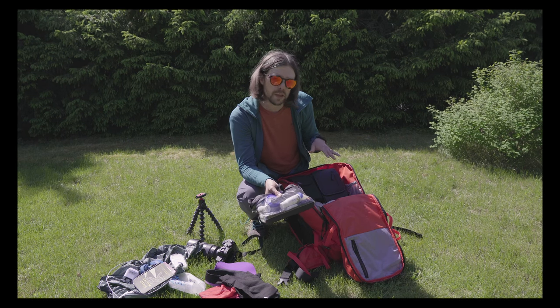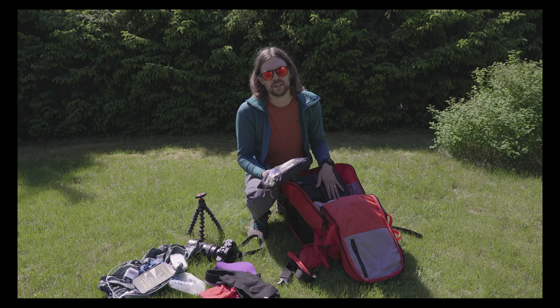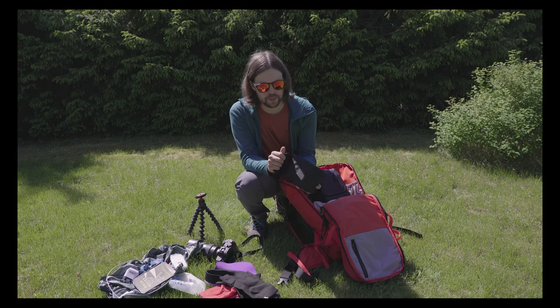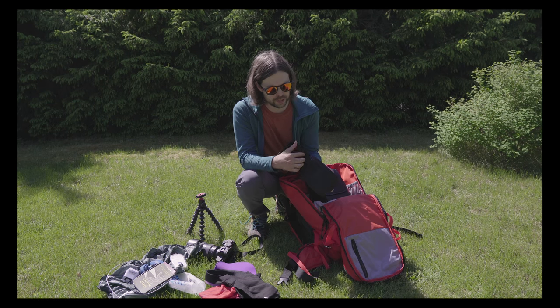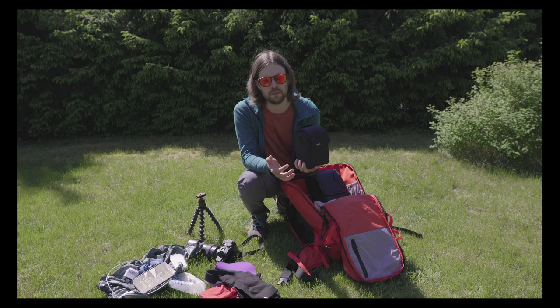It's pretty heavy but it went through without any problems because I usually had the camera on one side, so it doesn't look that heavy and it's a small backpack. I also have my Zeiss Batis 18mm lens.